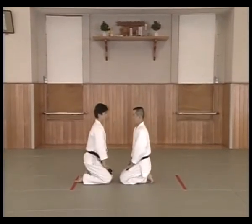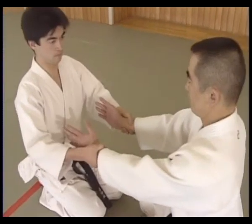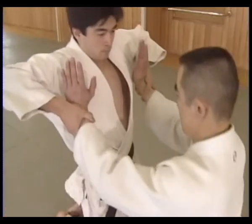Moving with Uke's pull, Shitei cuts forward towards Uke's armpits with his hands while coming up on his toes. The hands circle up towards Uke's armpits.